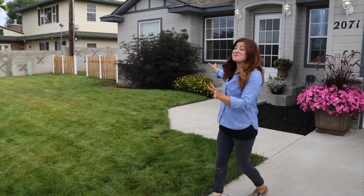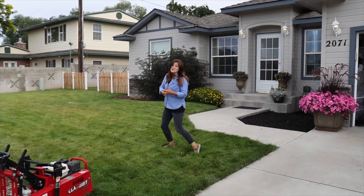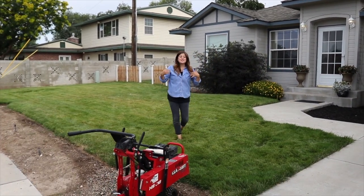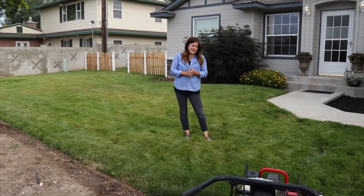Hey guys, how's it going? So today we're starting a garden makeover in this space right here. I'm really excited for this because this house belongs to a family member who just recently moved in and we want to create a really cozy, homey space and incorporate some beautiful plants.